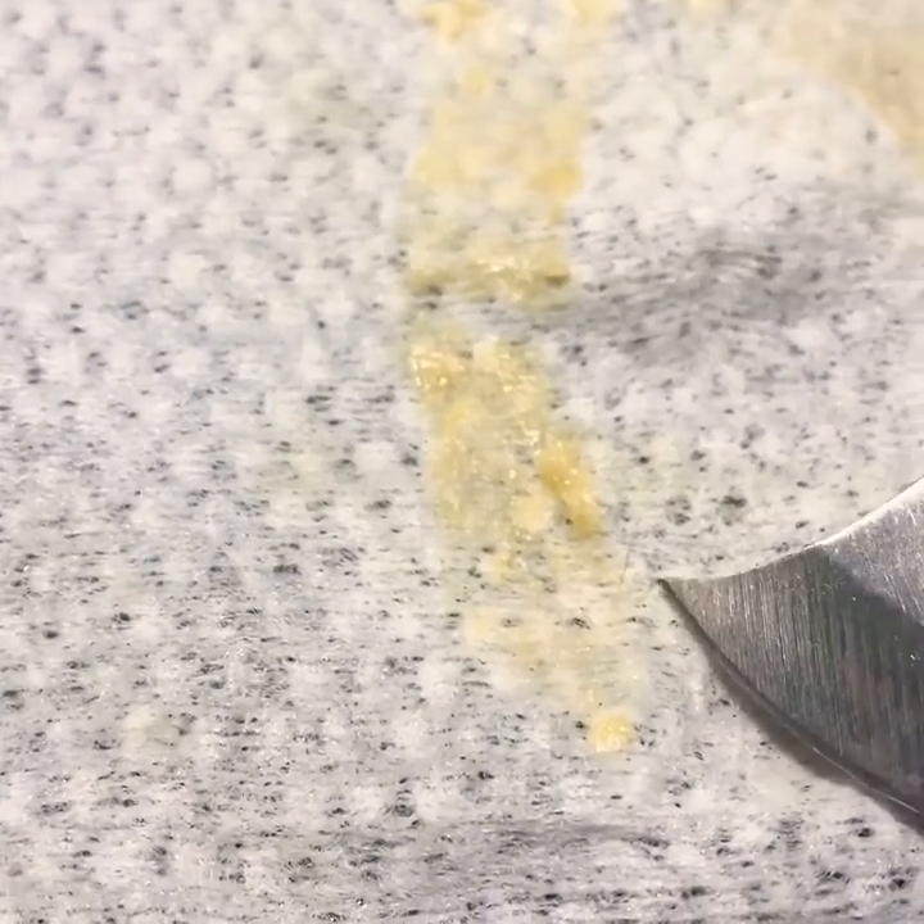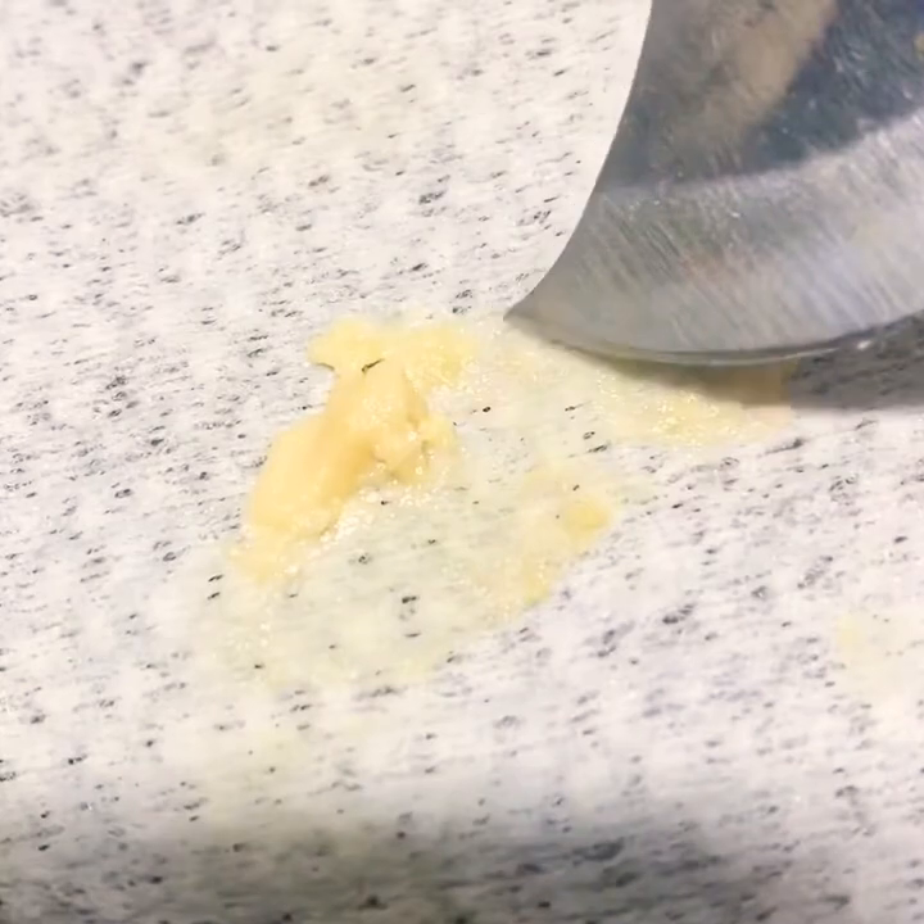Upon further inspection of the towelette, there is indeed a hair on it — you can see it right there in the middle. The one hair that came off was short, and there are some others I think mixed into the cream. I'm not sure, but it did actually remove a couple — so that's good. Good lotion and removed a couple of hairs.